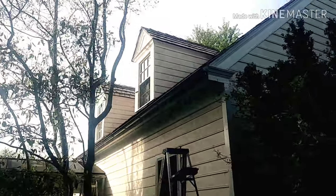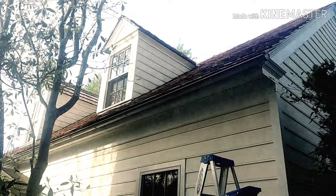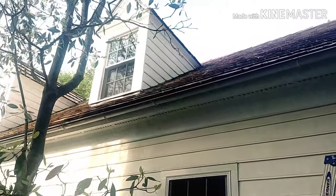Hi YouTube, it's Al here. I'm in Bucks County, PA. Today we'll be going over half round gutters.